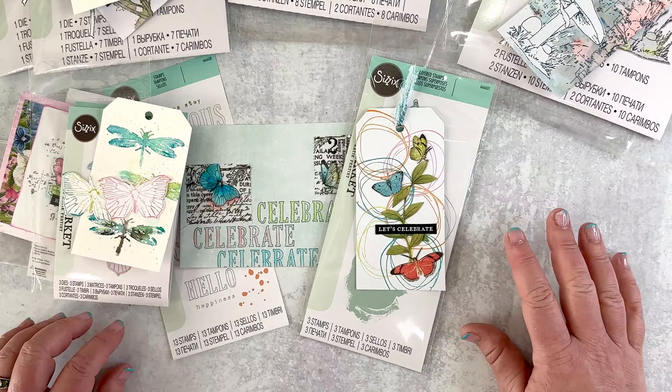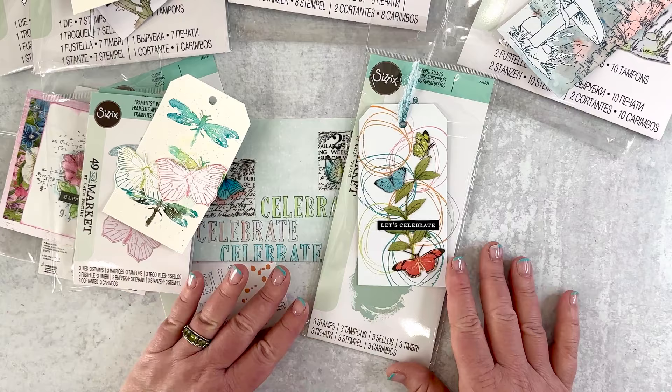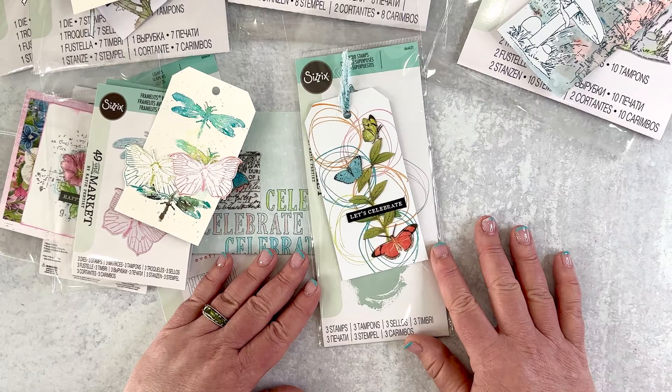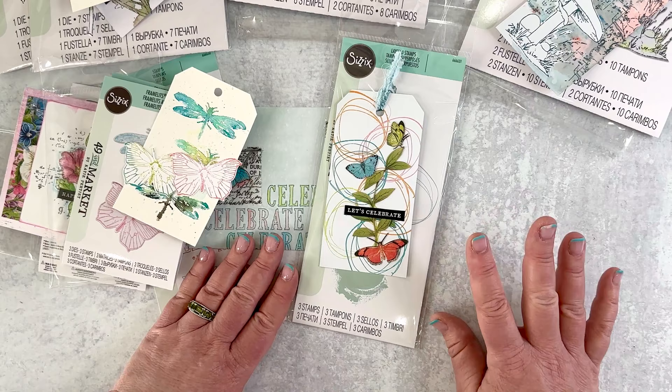This is my initial launch with Sizzix and 49 and Market. I look forward to showing you different ways to use these products and get creative with them, and I look forward to seeing what you do with them too. Be sure to tag me in your social media posts and show me what you're making. If you liked this video, like and subscribe. Any comments, questions, or requests, be sure to ask them below — I always check the comments and do my best to reply. Thanks for watching, and I'll see you again here real soon.